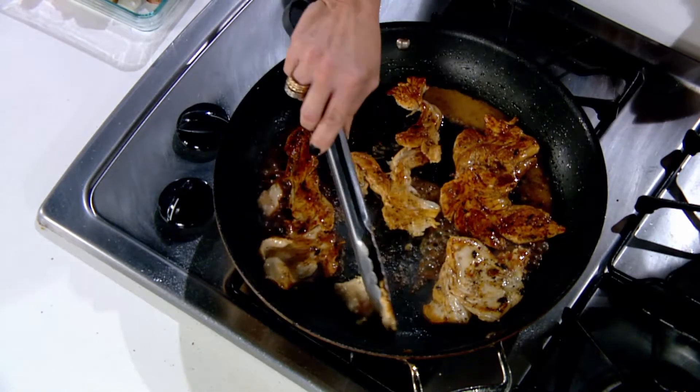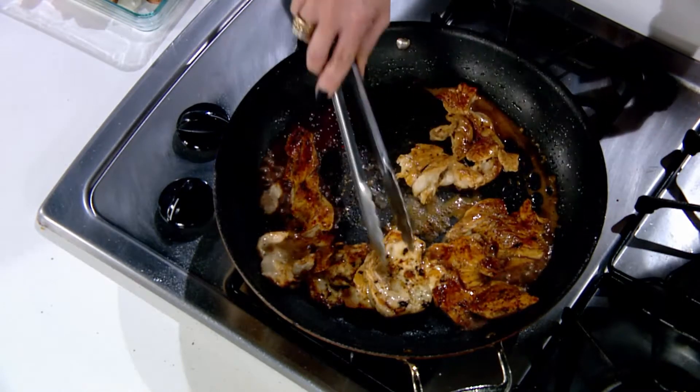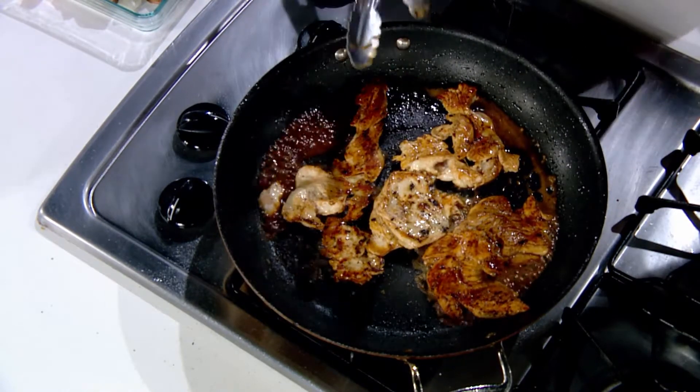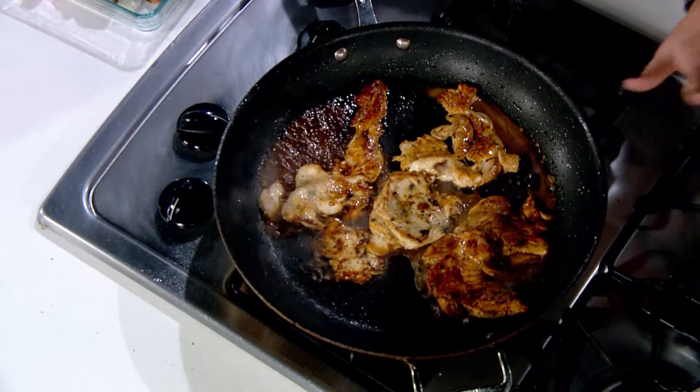Nobody wants to spend hours in the kitchen, I get it. But if you can make something really simple and have all the flavor you need in one little bottle, why wouldn't you do it? This is great for everything. I get excited about Skinny Latina.